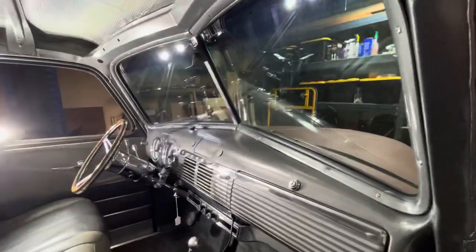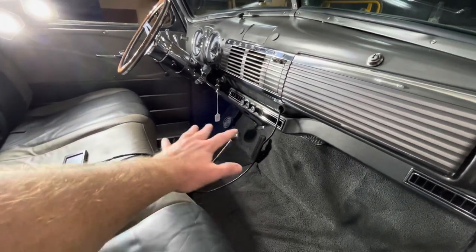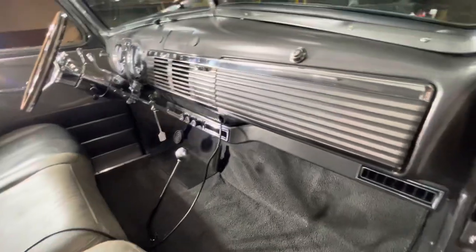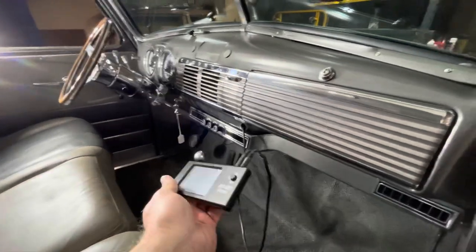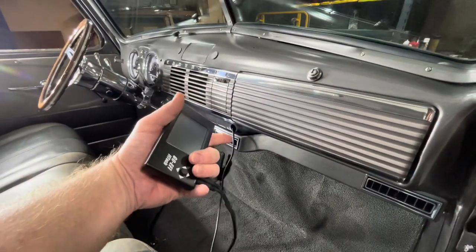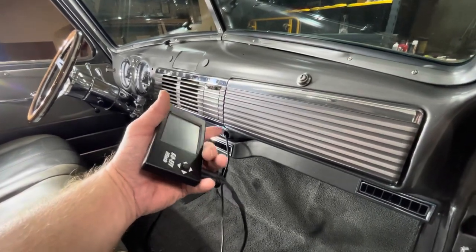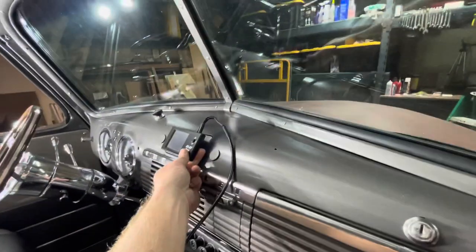I've still got things to do — the upholstery, the headliner, and behind the seat I'm going to put in a carpet just to handle all the dirt and mess. As I mentioned in a previous video, I'm running a Fytec, so I've got my brains right here. I'm running them through the cigarette lighter hole for now — I was going to mount them up by the radio blank but I haven't decided yet. That's to be determined.